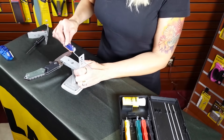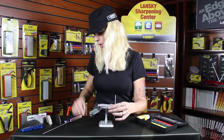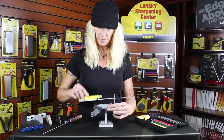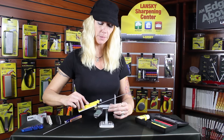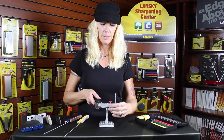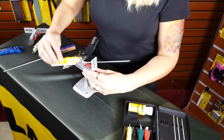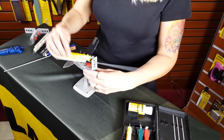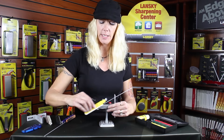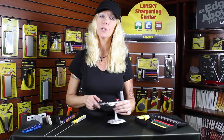I'm going to finish off with the ultra fine hone to polish it up a little bit. Again, I'll select the 25 degree angle and do the same upward strokes, then flip the clamp and do the other side at 25 degrees. Depending on how damaged your blade is determines how many passes you go through with each stone. That's how you sharpen with the controlled angle sharpening system.